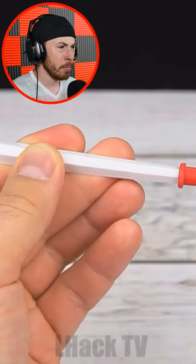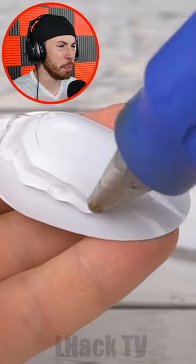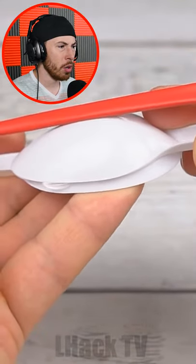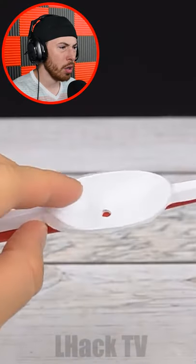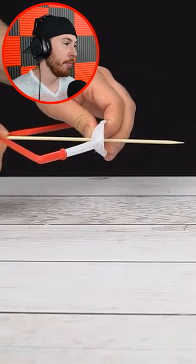We got a spoon. Wait, we're making this spoon into chopsticks? Bro, a freaking bow and arrow out of spoons! That is freaking cool.